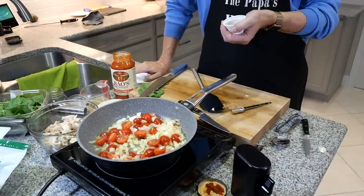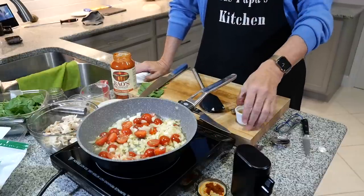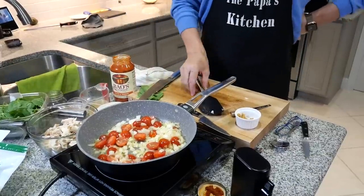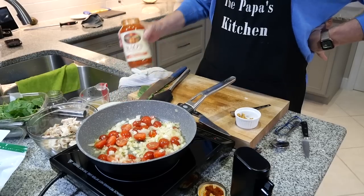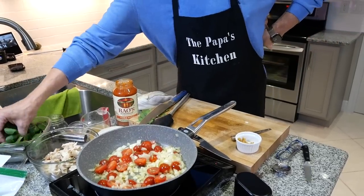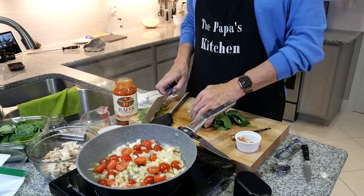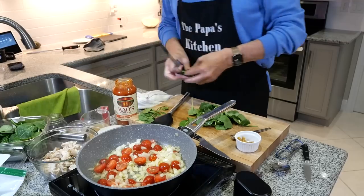I'll salt and pepper, stir for about another minute and a half with the garlic, then put my chicken in. I'll add two cups of the marinara — the vodka sauce. I need about one cup of baby spinach, so let me start chopping that down. I want it manageable — some real big stalks in here.